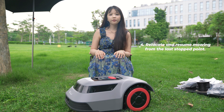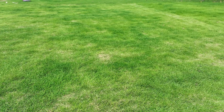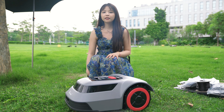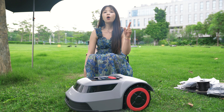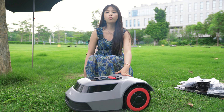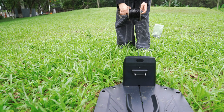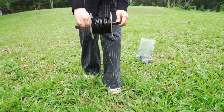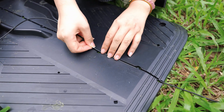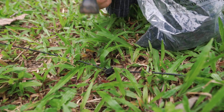If your lawn is very large and requires long working hours, this relocation ability is extremely important — automatically returning to the station to recharge every 100 square meters and continuing mowing from where it left off once recharged. Before using it, we need to install the boundary wire. Lay the wire along the lawn's perimeter and secure it with the provided stakes to define the working area. We will do a separate video to explain the specific installation steps.